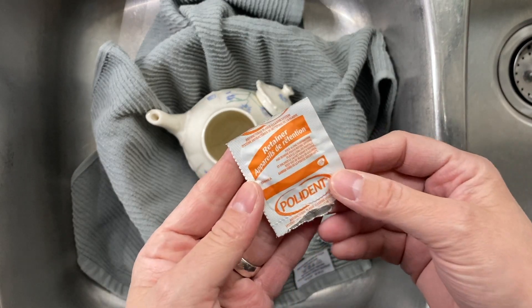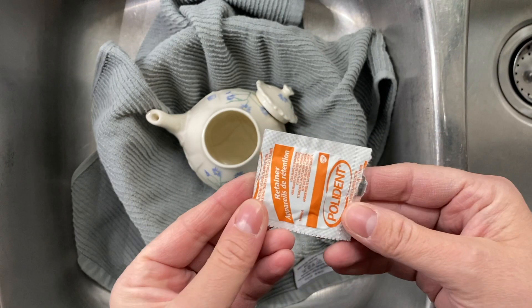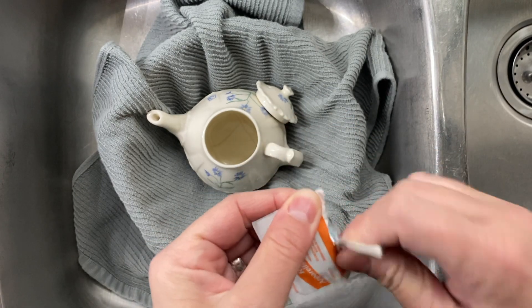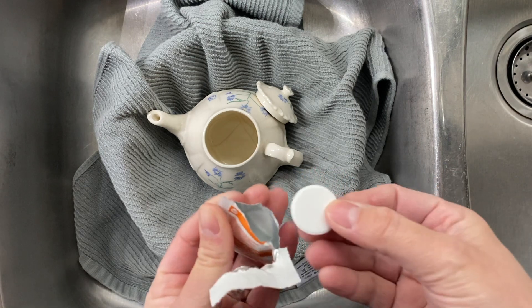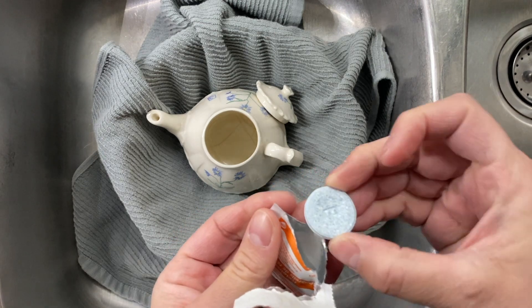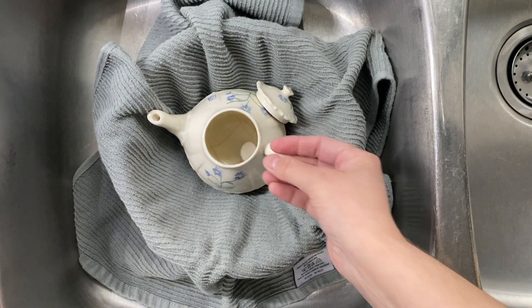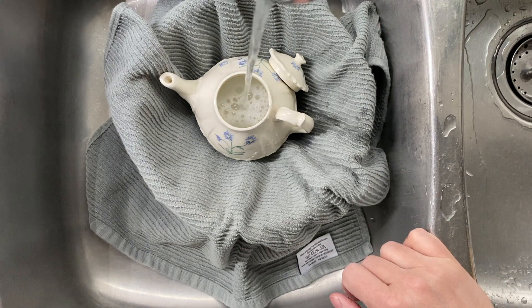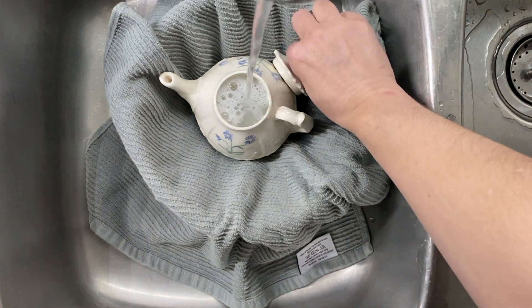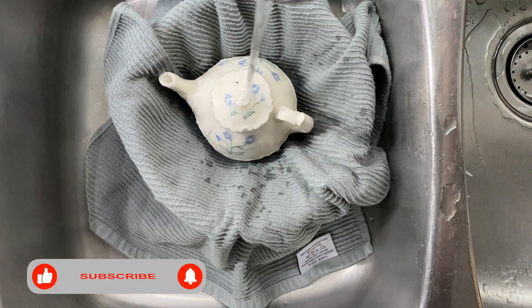I have had such great luck with using this. Typically people would use it for retainers or fake teeth and stuff. So you just take one out — this doesn't smell or anything like that. I think there are ones that are really smelly but I just get the normal ones. Just drop that in there.